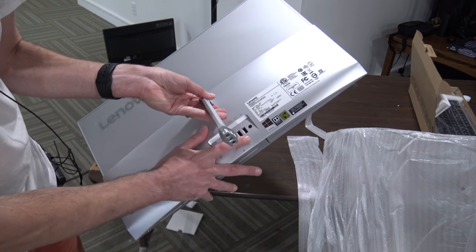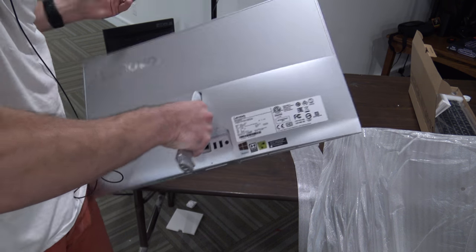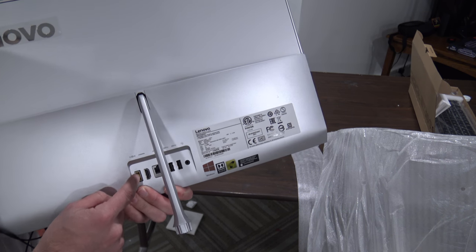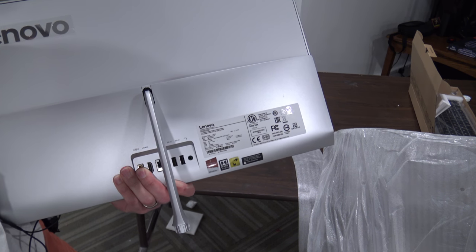On the back here we've got two USB ports — these are full-speed USB 3 ports. Let me get a better angle on this for you. Full gigabit ethernet right there. HDMI in and out, as well as the power adapter. So let me get this on the stand and you can see what it looks like, and then we'll have a full review coming up soon.